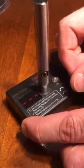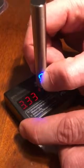Now we're going to switch it over to the next temperature setting, blue. It's the medium temperature. Now we're at 3.3 volts.